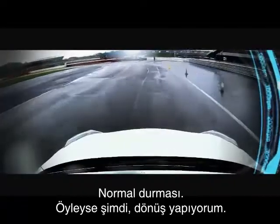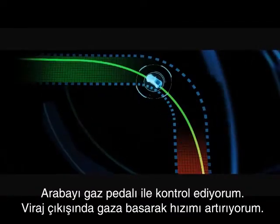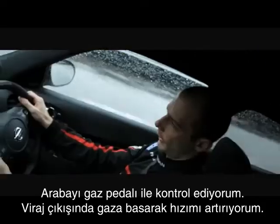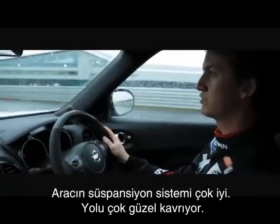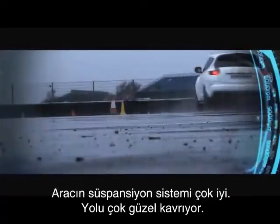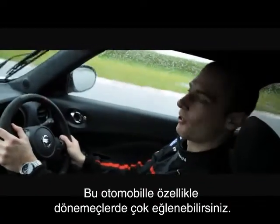So now I'm cornering. I control the car with the throttle and only now I begin to accelerate. It has great suspension and good grip on the corner, so the handling is amazing. You can really have some fun in this car, especially in cornering.